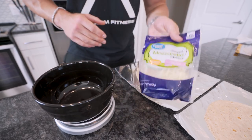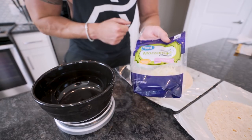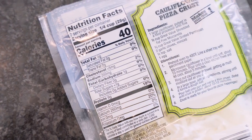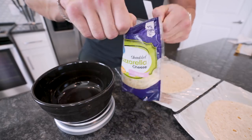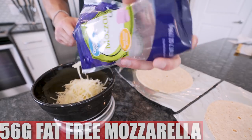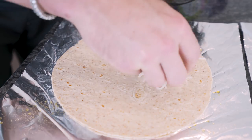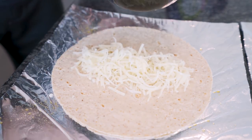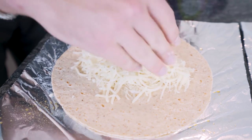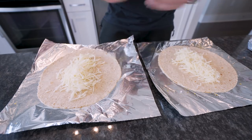Next we add our cheese. If you watch any of my pizza videos, you know I use fat-free mozzarella — it's literally the only cheese I keep in the house. Don't do reduced fat, don't do whole milk. Fat-free mozzarella: 28 grams has 9 grams of protein, 1 gram of carb, zero grams of fat. This is literally a protein source that melts, gets gooey, and tastes amazing. I need 56 grams per burrito, weighed out on the food scale. When I started weighing my food out was when the real results started happening.